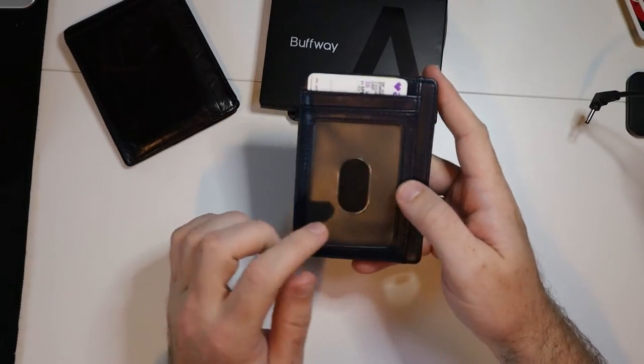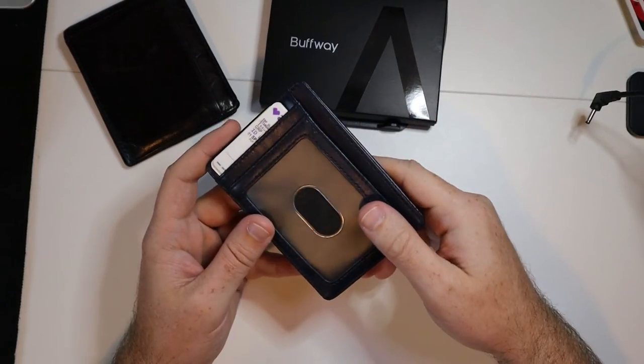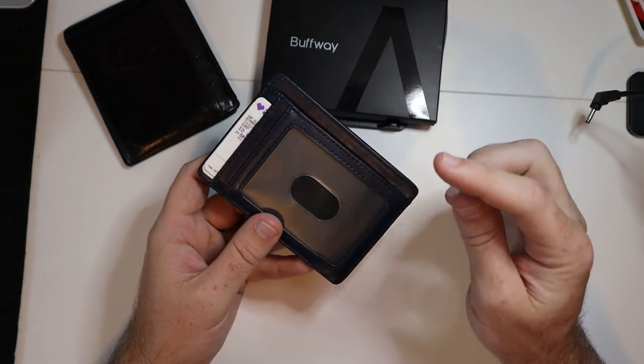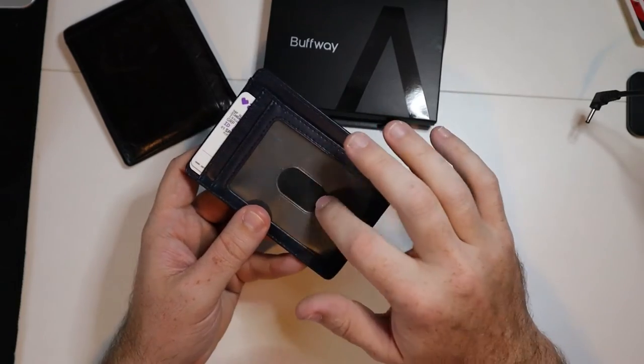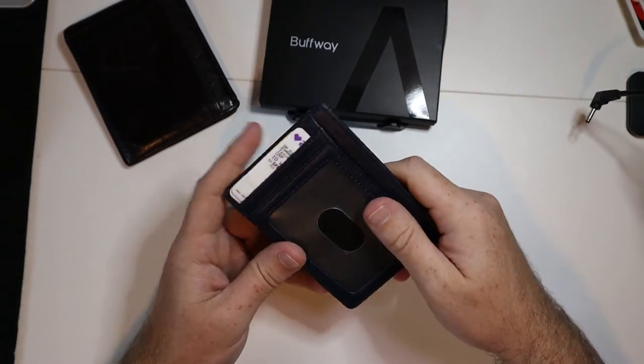You have an ID pocket. This pocket is going to be pretty tight when you first use it, so you're going to have to move your ID in and out, but once you do that, you are going to be able to basically slide your ID out just by pushing right here, which makes it really nice.